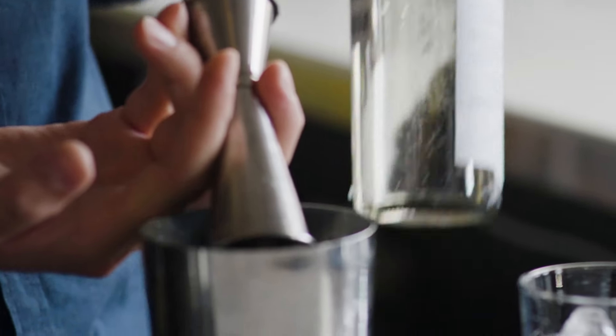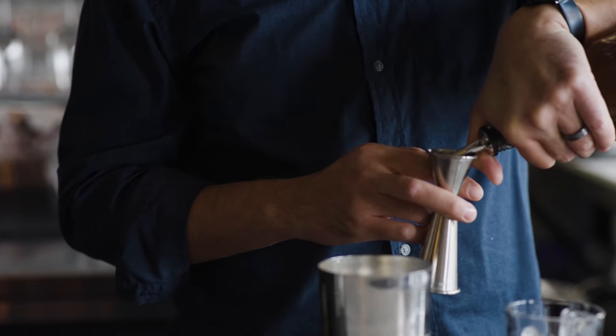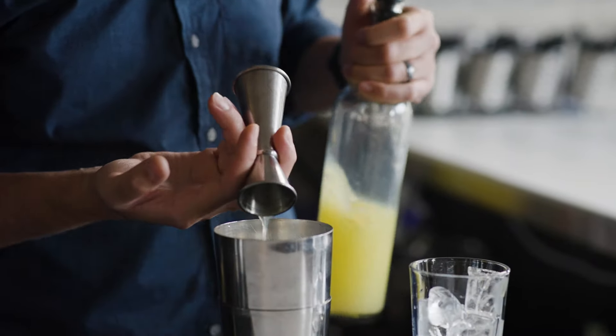Sweetener — we're using that honey syrup. Half water, half honey. If you put in just pure honey, it's gonna crystallize. It's gonna be awful. Always step on the honey. A little heavy on that one because we have all those other acids that are going in, like lemon juice, for example.